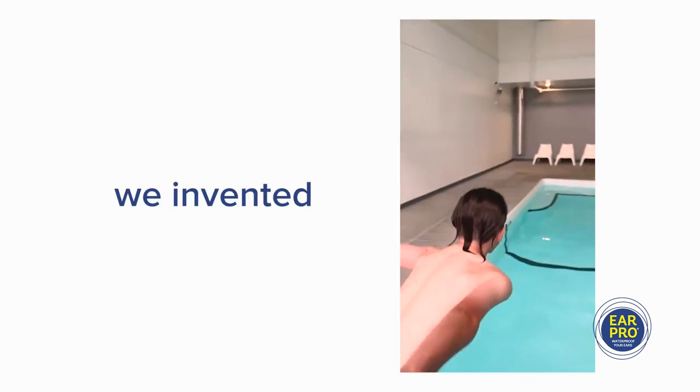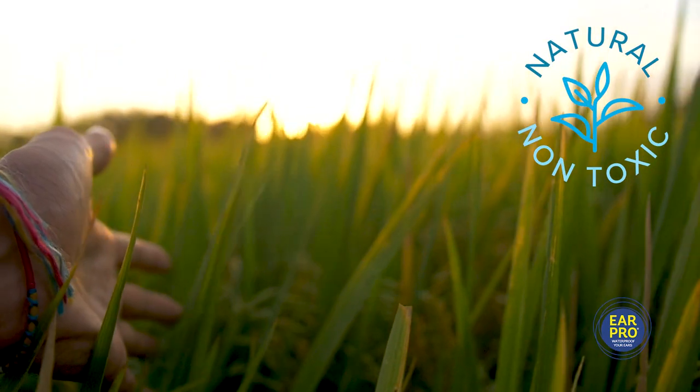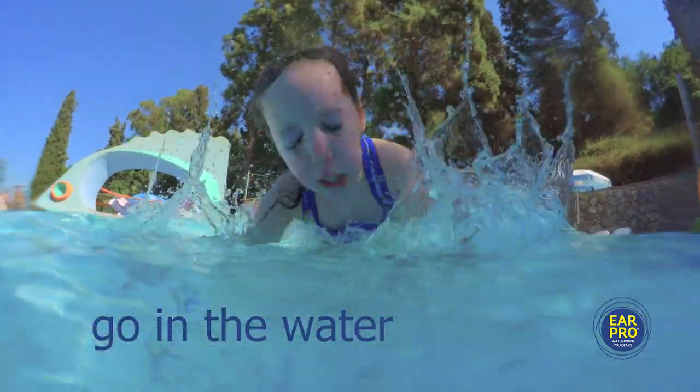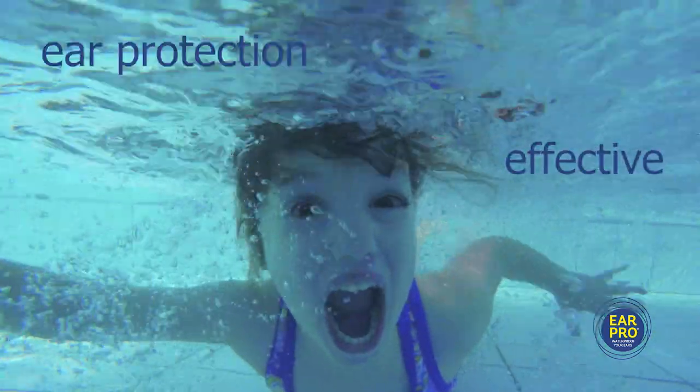That's why we invented Ear Pro — all natural, doctor approved and safe for all ages. Using it before you go in the water results in simple and effective ear protection.